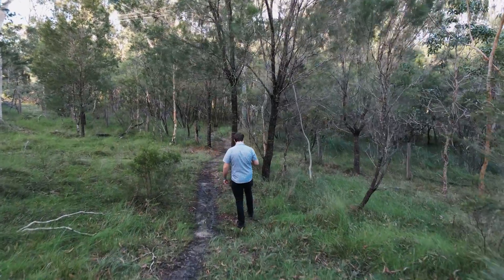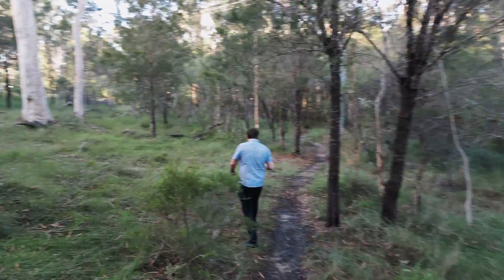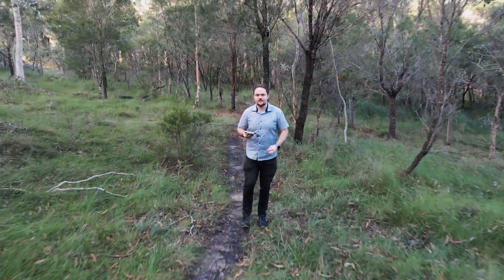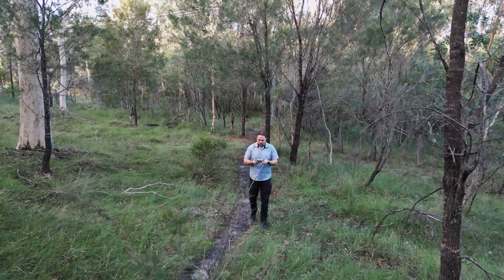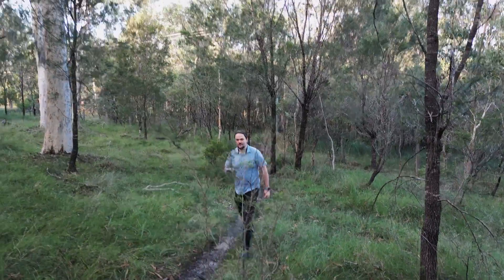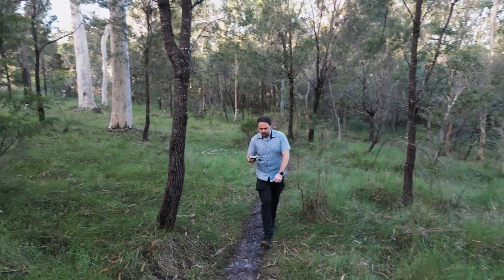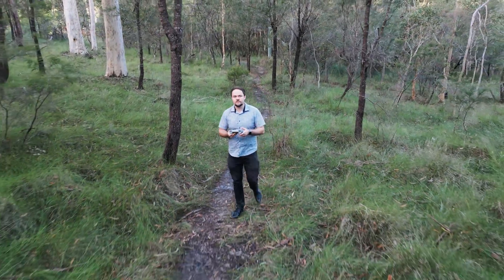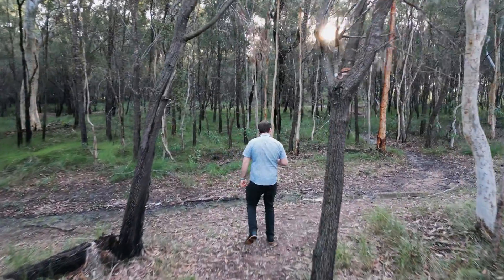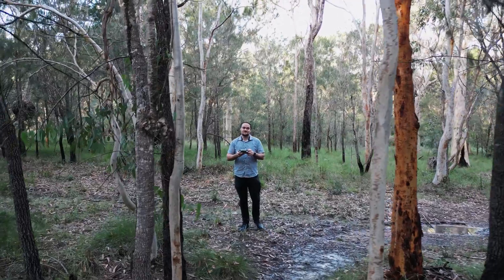There were only two occasions where it made contact, and both times the drone was fine — it never crashed to the ground or had any major issues, but it definitely did make contact on two occasions. Overall this was quite a thorough test in a dense bush area in my local area in Brisbane. It did great considering I was pretty nervous to fly in such a densely populated spot.